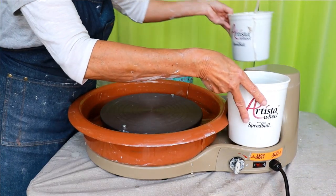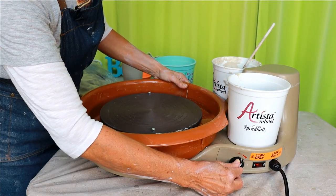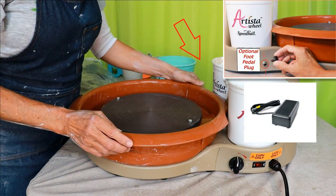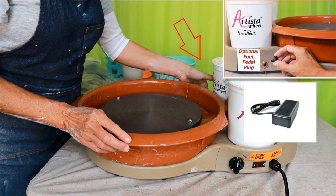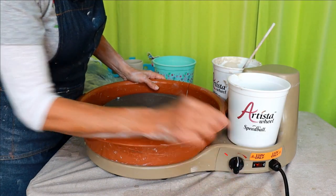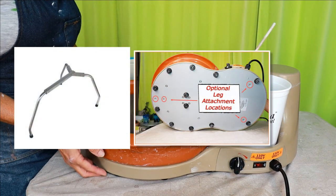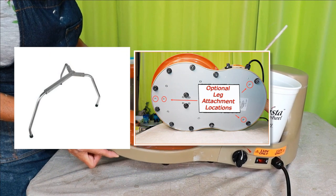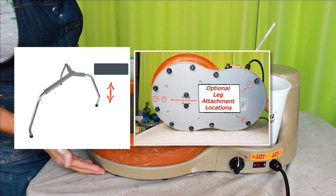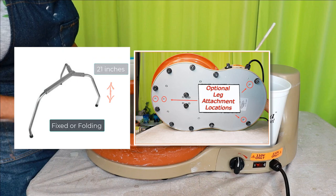This Artista pottery wheel has some cool optional accessories. If you don't care for the speed dial on the side, you can always order a foot pedal separately. Once you plug the foot pedal in, the speed dial on the side won't work until you unplug your foot pedal. Another accessory you can get is the Speedball Artista leg extensions if you want to sit — they're 21 inches high for stable seated throwing, and you can get fixed or foldable legs, which is a nice option.